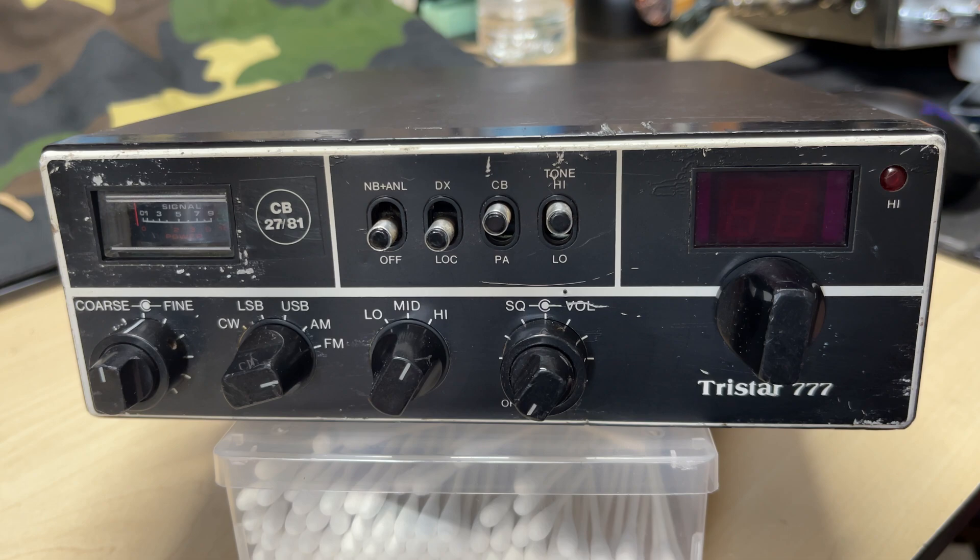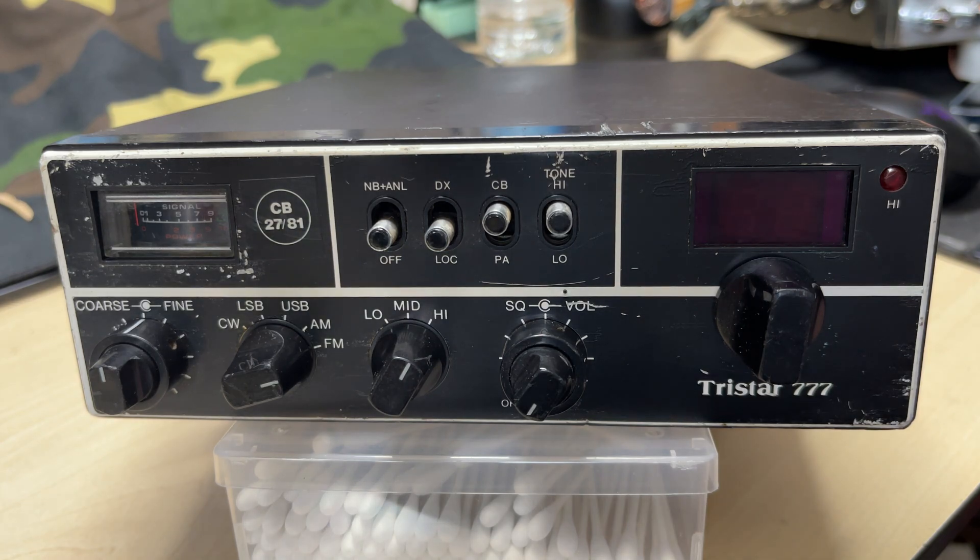Anyway, that's it for part one of this Tri-Star Triple Seven. Don't forget to tune in for part two where we put five bands on this, do some alignment, and deal with the dodgy fascia. Thanks for watching — don't forget to like, subscribe, join Patreon, and we'll see you in the next episode.